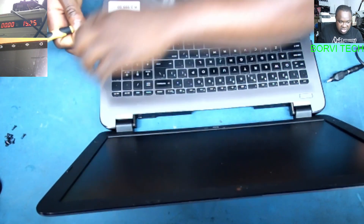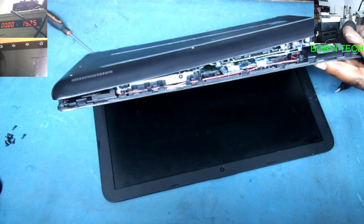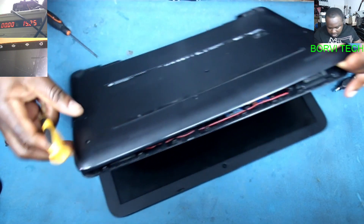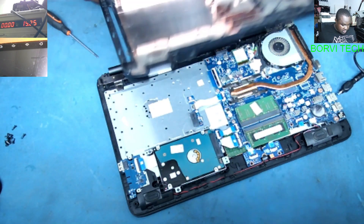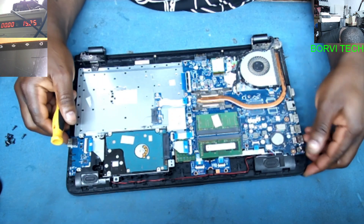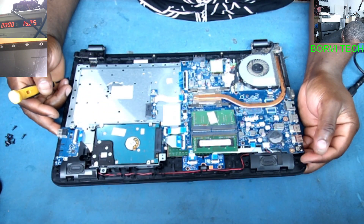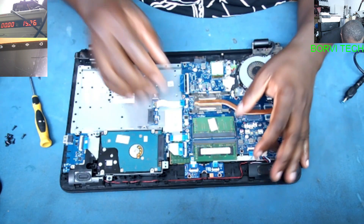This is a 6th generation i5. The CD-ROM is out and here we are on the board. I'll also remove the hard drive while working on it. The laptop is using DDR4 RAM — probably one of these RAM sticks is bad. Let's check together.